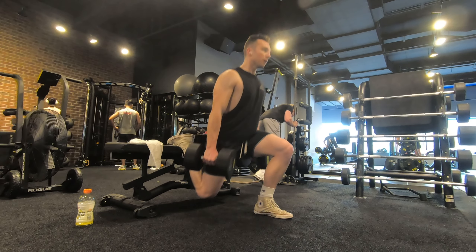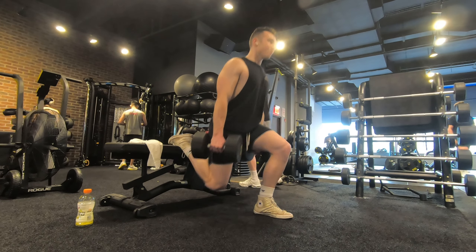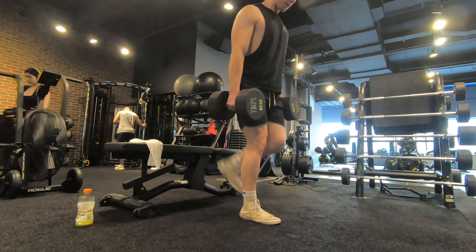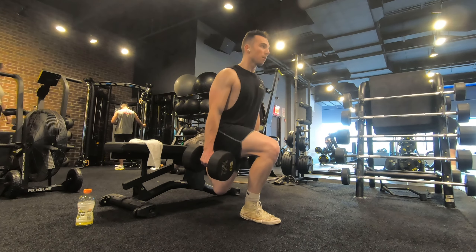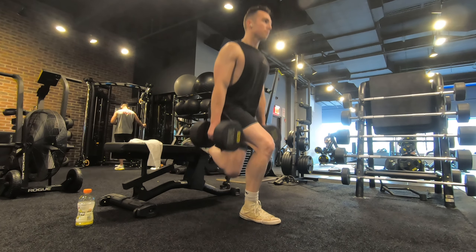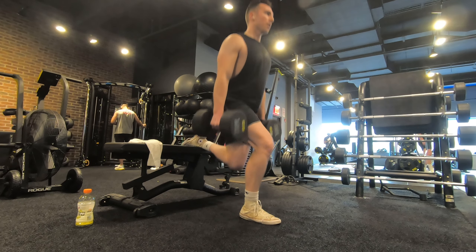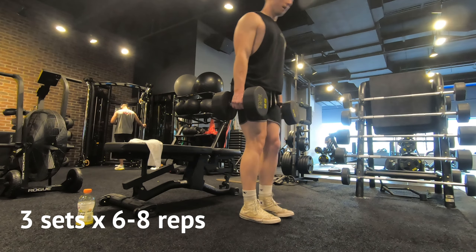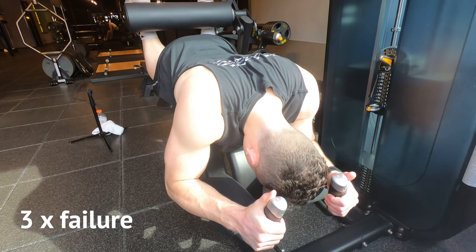After that I transition to the worst leg movement in the history of earth — the rear foot elevated split squat. If you actually like this lift, you're lying to yourself. This lift is for absolute lunatics, but it will develop your quads. You will get chiseled quads from it — it's probably the best quad and glute movement you can do for your legs. I do three sets of eight reps on this one.